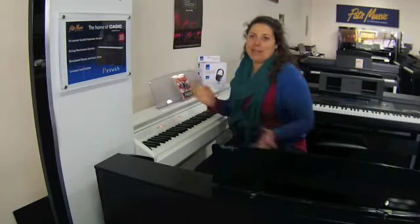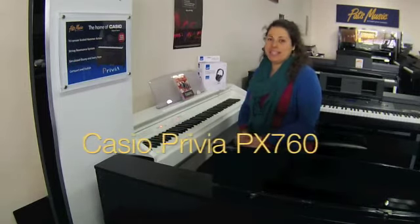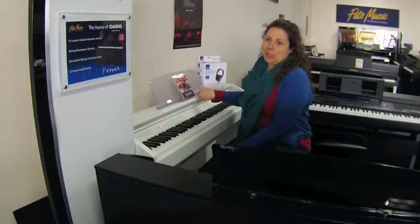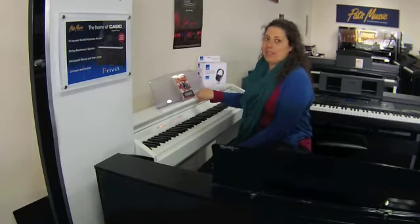Hello, my name's Kate. We're here at Pat's Music in Oakley South and we're looking at the Casio Privia PX760 Slimline Digital Piano. This one's a really good solution for anyone who's trying to learn, starting to learn, but doesn't have much space.